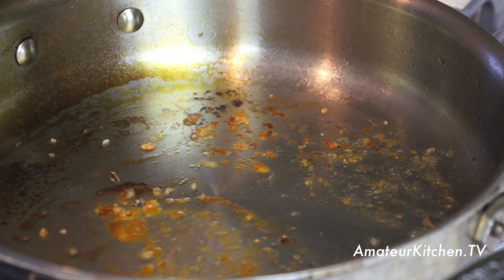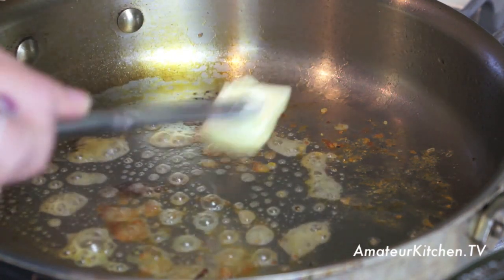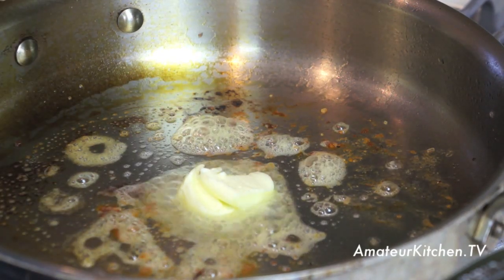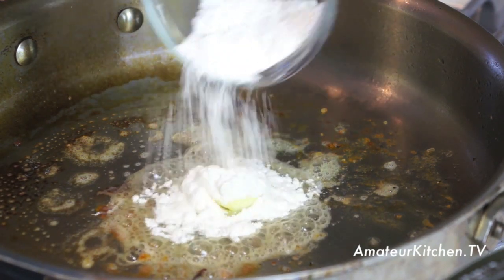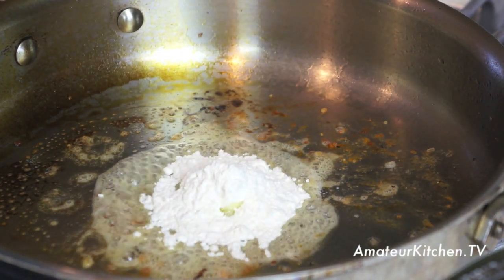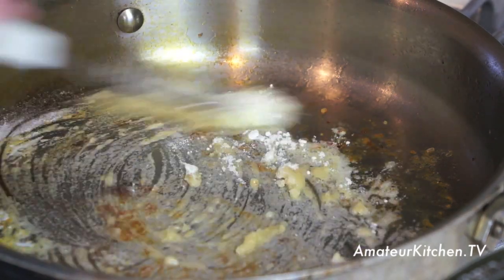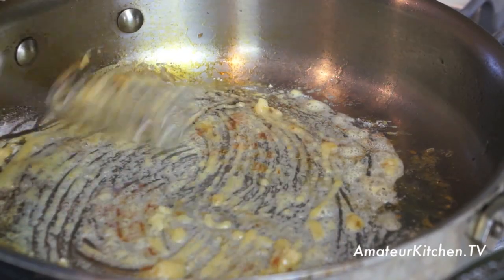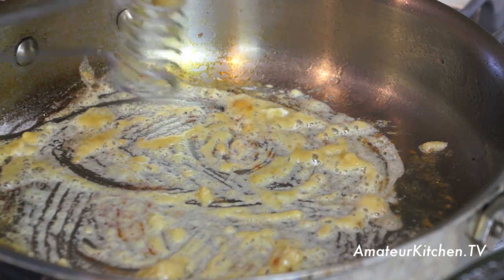With this warm pan, we're going to turn it down to a medium heat and add in one tablespoon of butter — a little butter is okay — along with about one tablespoon of flour. This is just going to help start making our lemon caper sauce. You're going to want this flour to cook for about one minute just to cook out some of that flour taste.